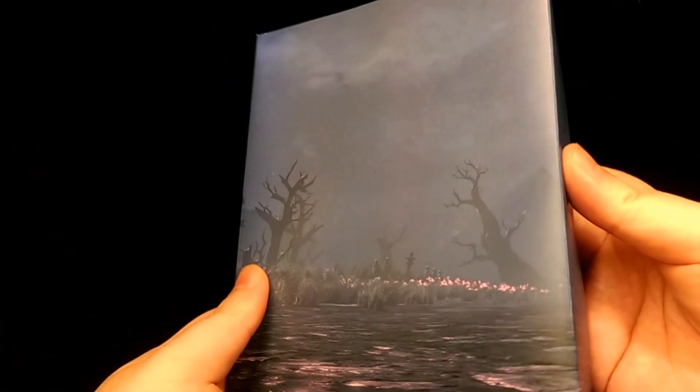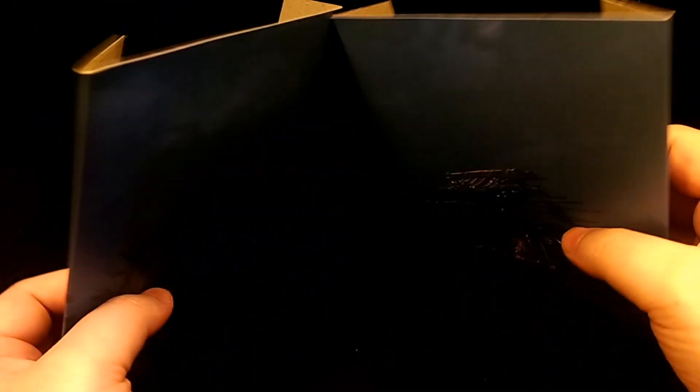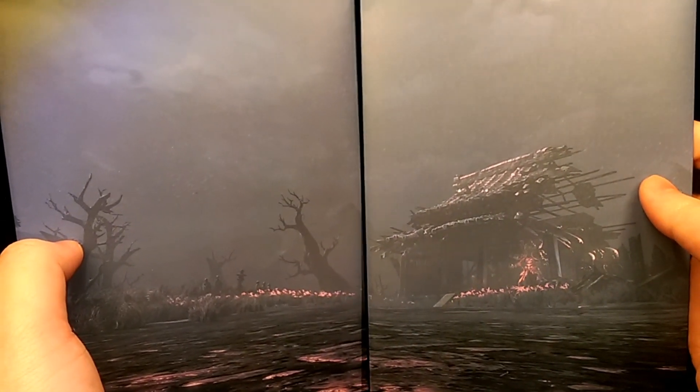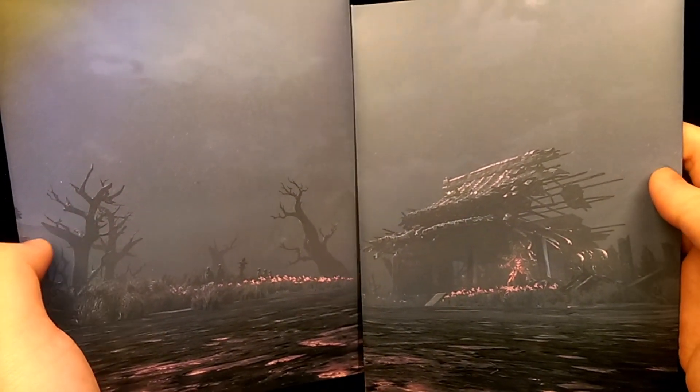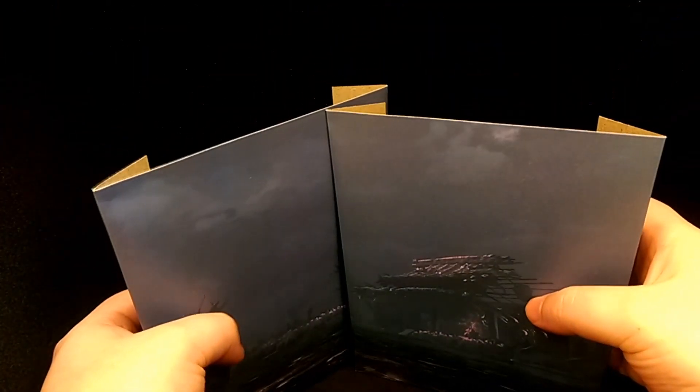Finally, he comes with these two backdrops, which feature a stage from the game itself. It's quite nice that they included this so that you can display the figure to make it look like he's actually in that arena. Each piece has folds so you can stand them up just like so.